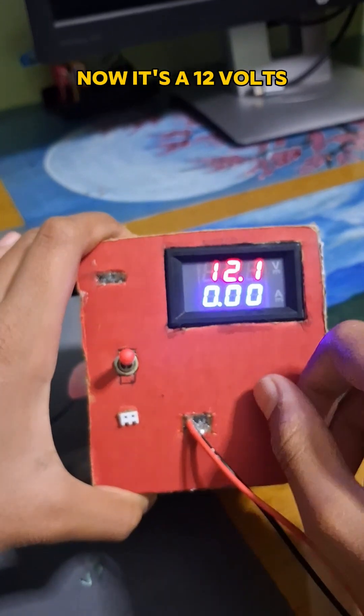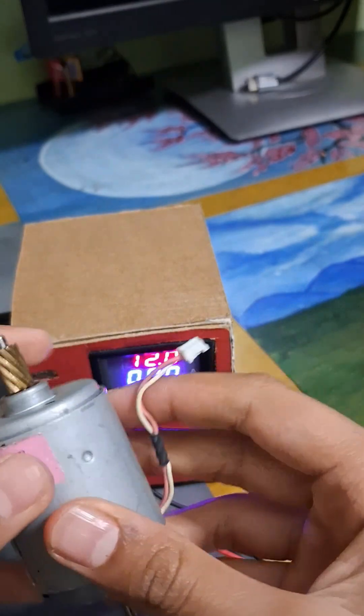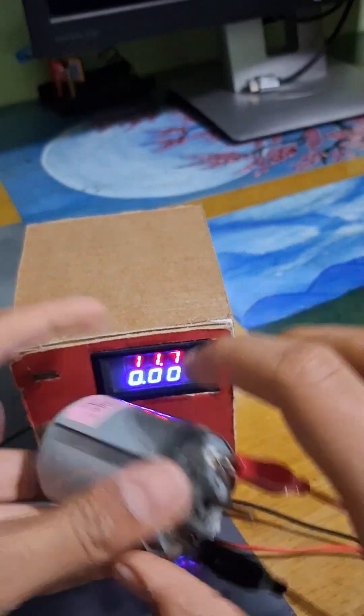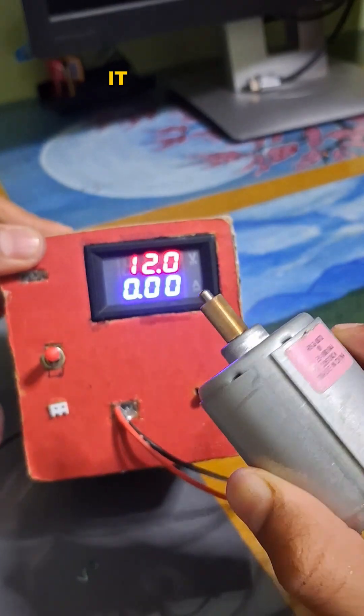Now it's at 12 volts, so I'm going to power this 12-volt DC motor. I'll connect positive to one terminal and negative to the other one. Now you can see it spin.